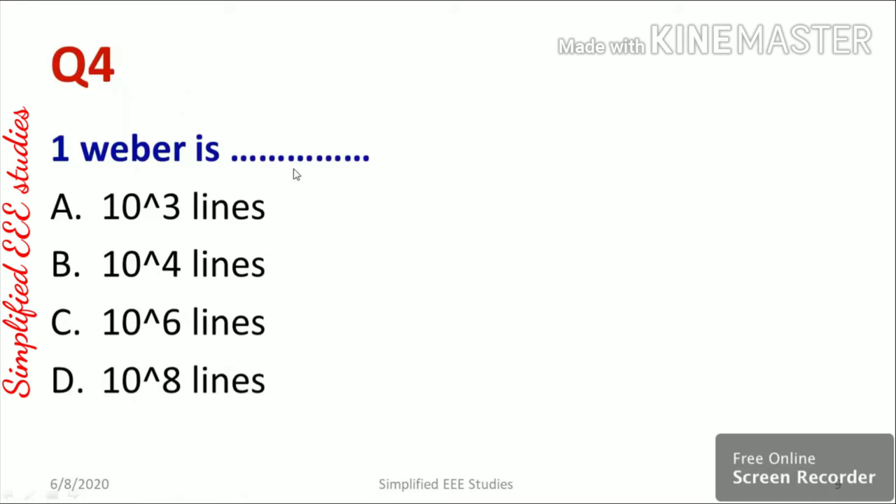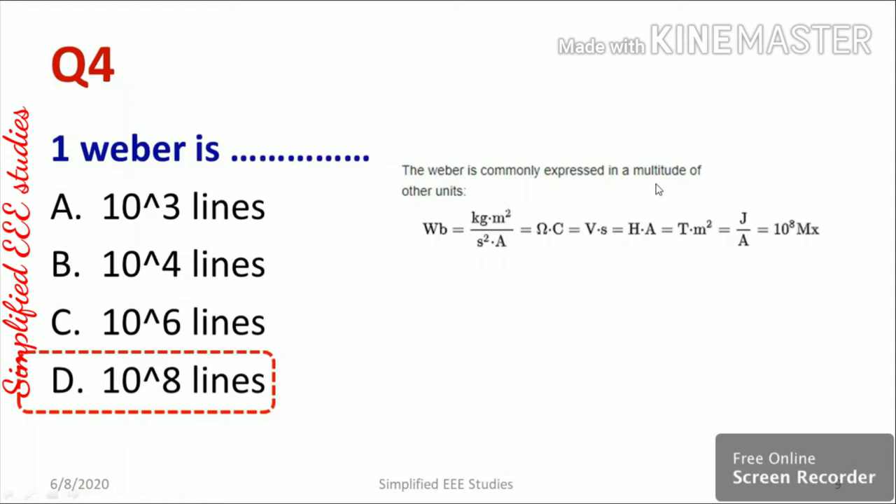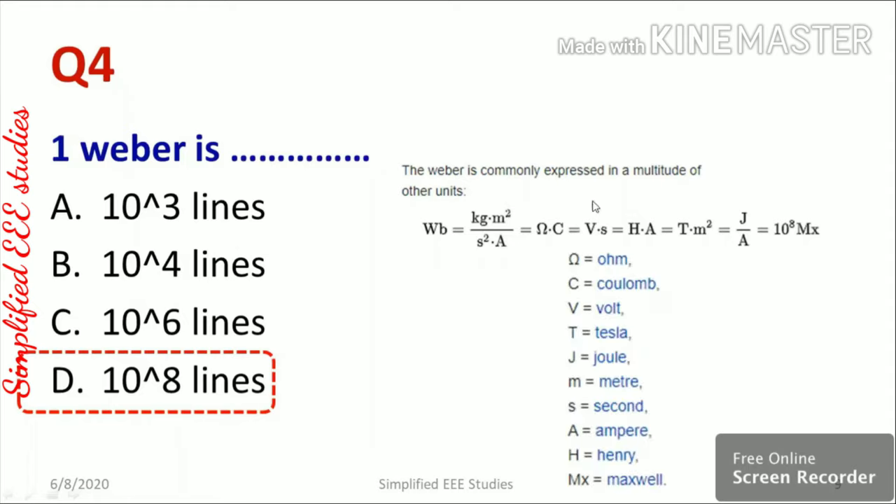Question four: 1 Weber equals how many lines? Options are 10³, 10⁴, 10⁶, or 10⁸ lines. Weber is a unit of flux. It can be expressed as: Weber = kg·m²/(s²·A), and also as volt·second, henry·ampere, tesla·meter², or joule/ampere. One Weber equals 10 to the power 8 lines (Maxwells). The Weber is named after German physicist Wilhelm Eduard Weber.